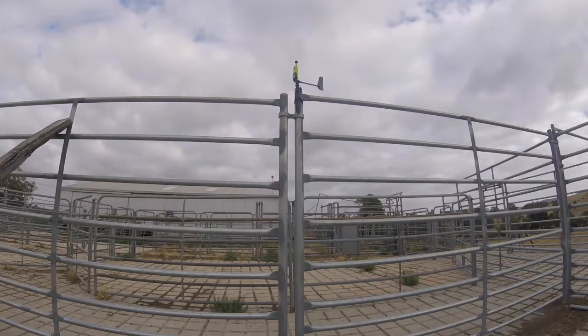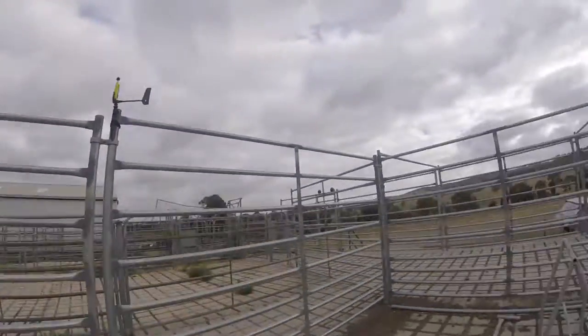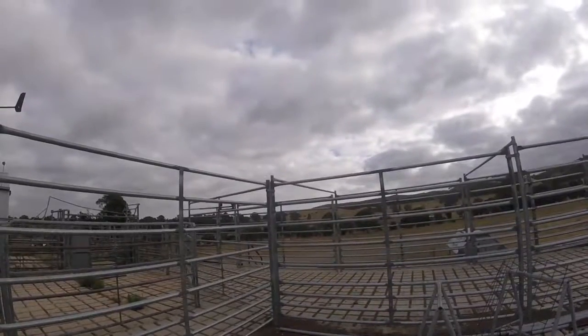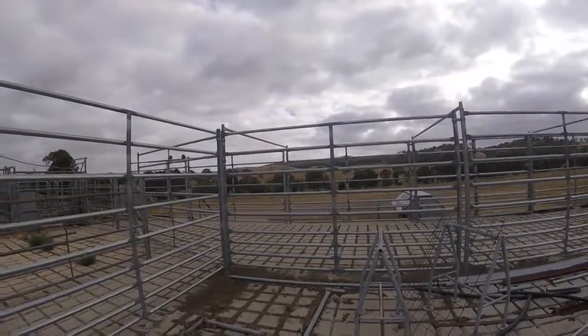We're really impressed by the 5000 series, and the new agricultural units are great. We can use it here in the yards today to keep an eye on our cattle's stress levels, and in a couple of months when we're spraying, running helicopters, we can leave this in the same location — we actually land the helicopters just over there and spray the entire farm. We can keep an eye on delta T, wind direction, all those things. We're in a vineyard area, so we can make sure we're not impacting anyone else when spraying our paddocks. It's just good management.